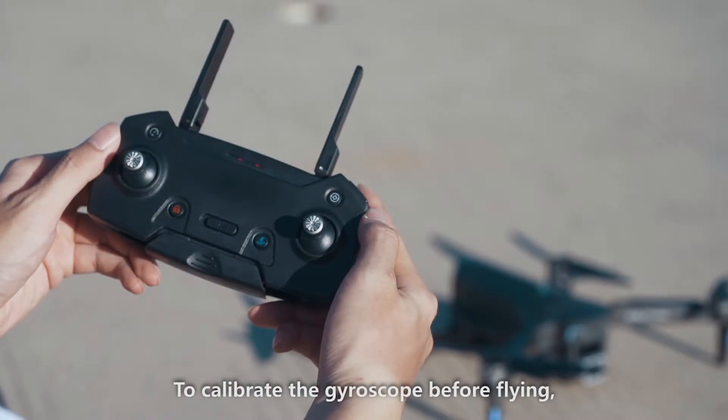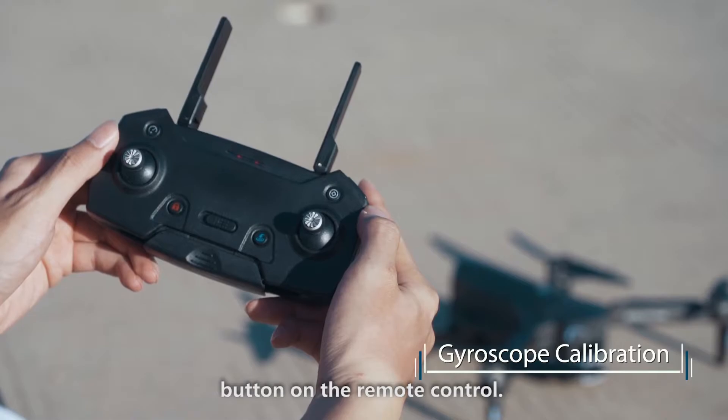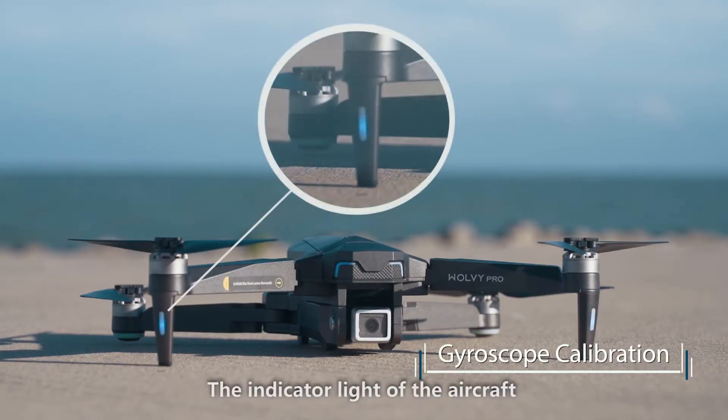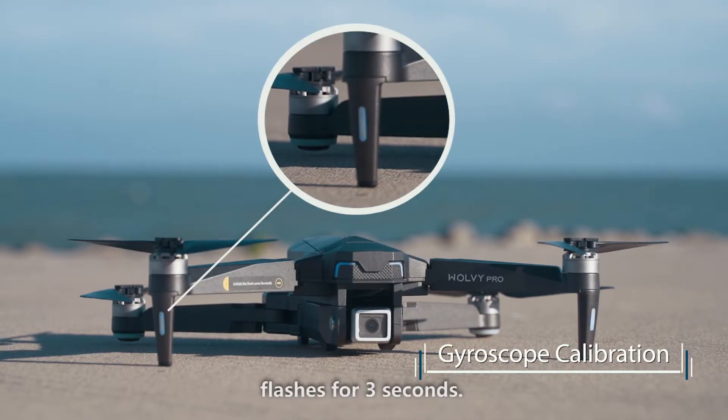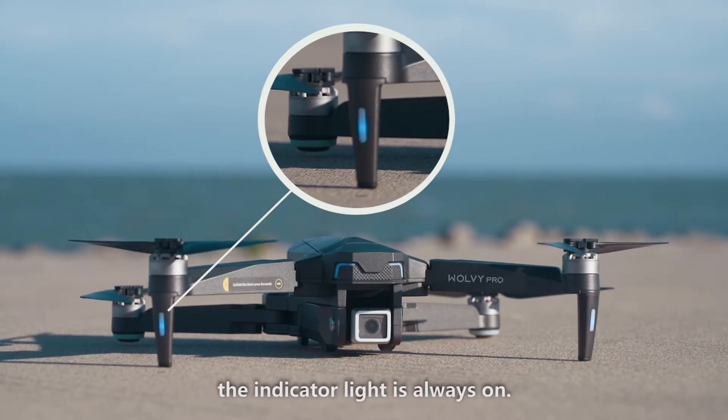To calibrate the gyroscope before flying, press the gyroscope calibration button on the remote control. The indicator light of the aircraft flashes for 3 seconds. After the calibration is completed, the indicator light is always on.